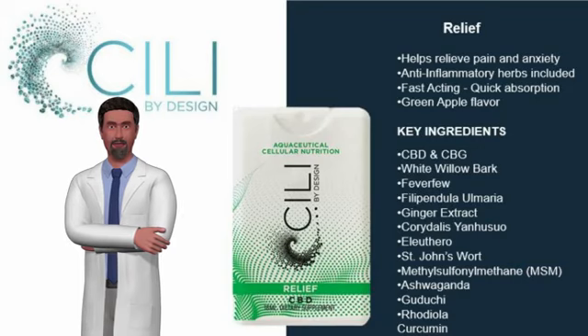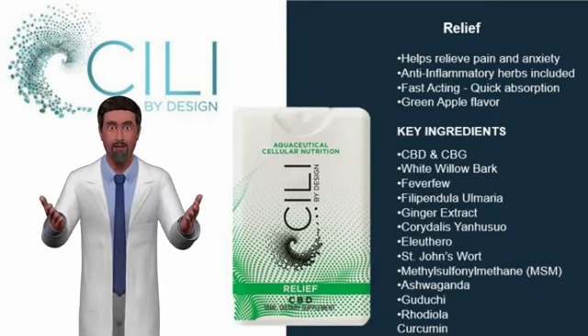For more information on Sealy Relief Spray and other CBD products, go to whatshemping.com.